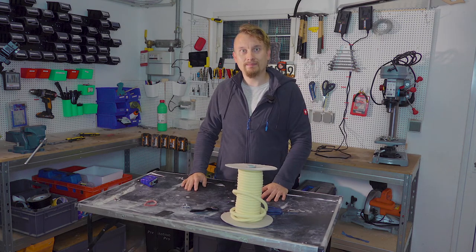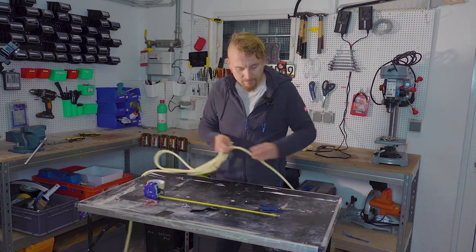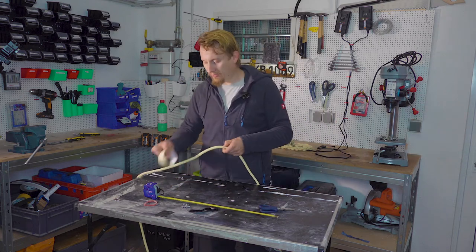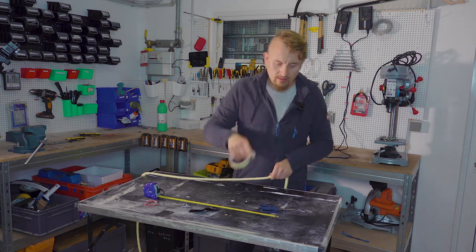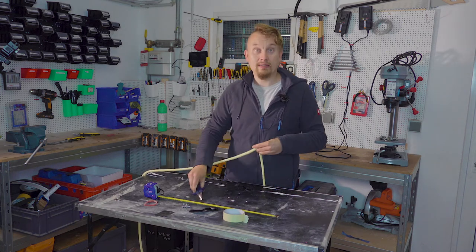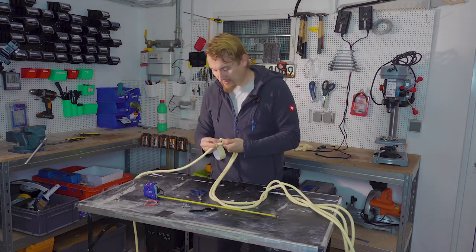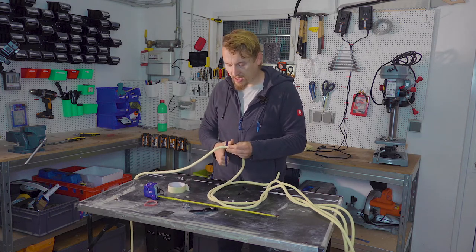Let's start. The first step is to cut your Kevlar rope. I use two meters twenty to get around 70 centimeters of finished rope. The tie-off knot roughly needs 35 centimeters. From there you can estimate how much more or less rope you need to get the desired length without cutting away too much unused rope.